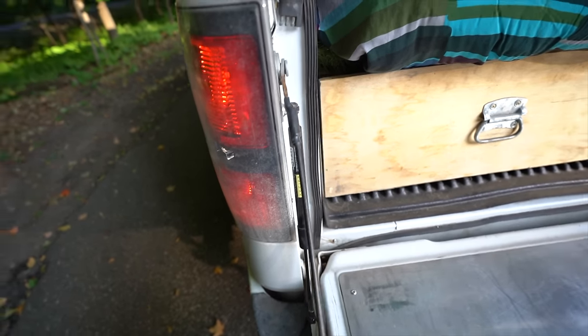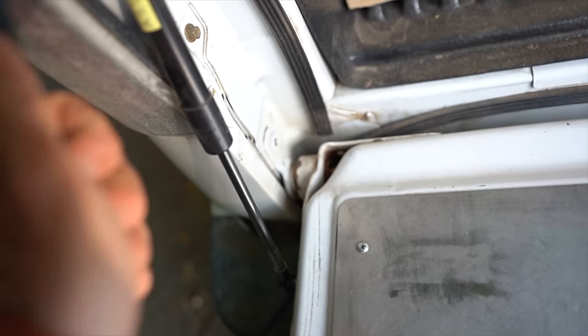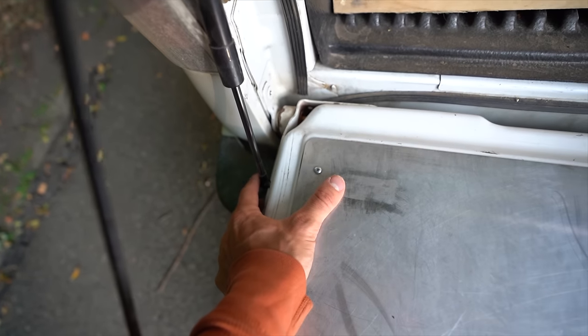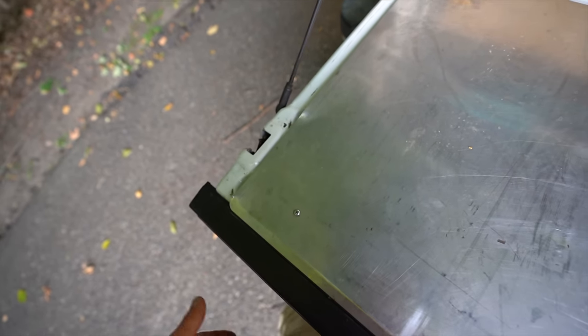Probably one of the most important things back here is this lift assist. I kind of installed it a bit crummy so it wobbles around, but it does a really good job. They make this for all different kinds of trucks — I'll leave a link in the description for my F-150 but you'll need to select which truck you have for the correct kit. This truck didn't come with a lift assist, so the tailgate would just constantly slam down, and that got really old after a while.